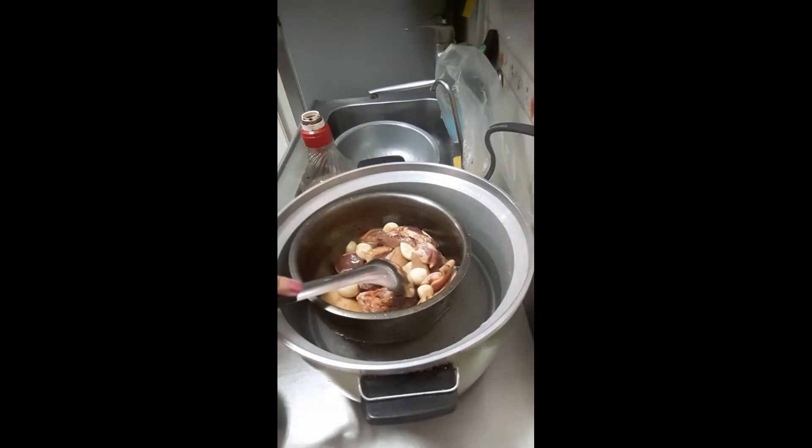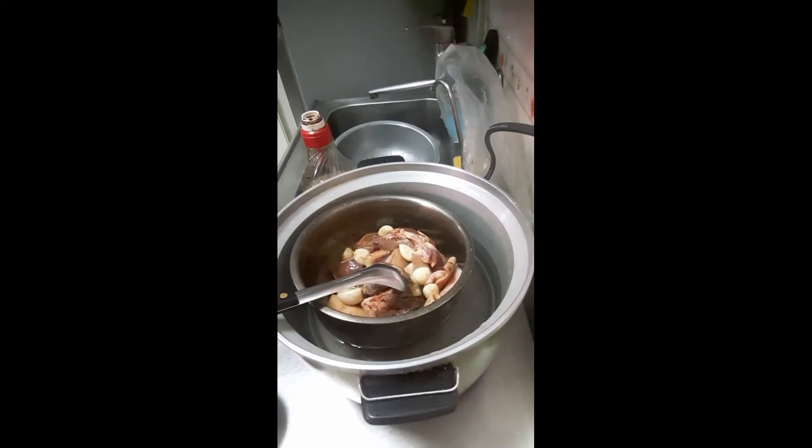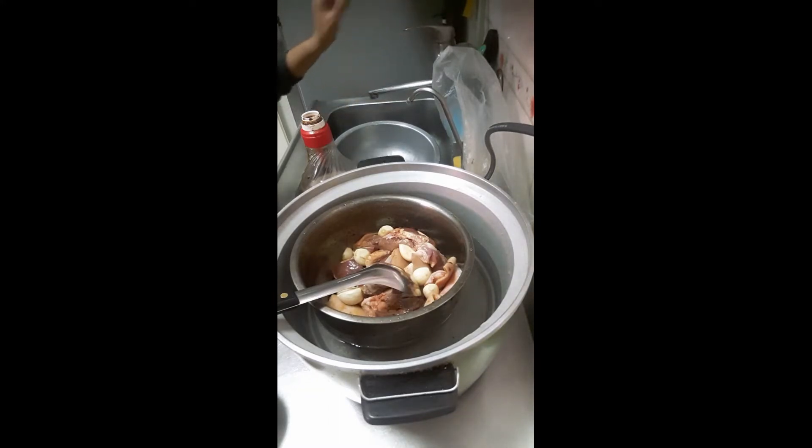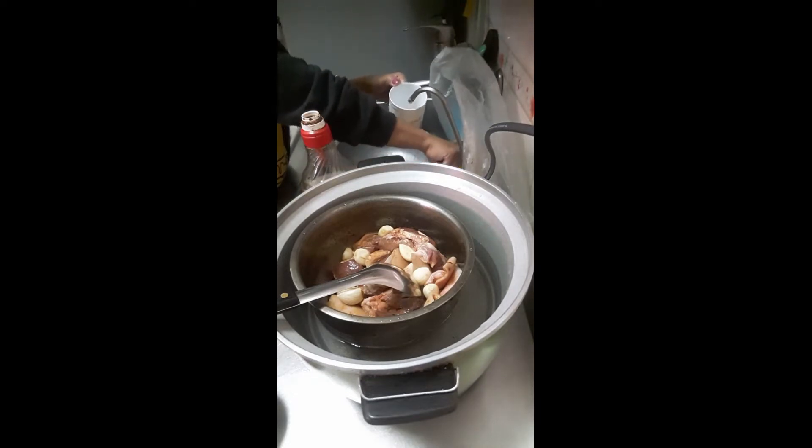Lalagyan pa siya ng tubig. Ito, dalawa yung tubig namin ha — ito yung filtered. Ito yung tubig na pang hugas lang, ito kasi may apat na filter sa ilalim na yung sinasalan ng tubig para maging malinis. So ito na yung ginagamit namin sa pangluto.